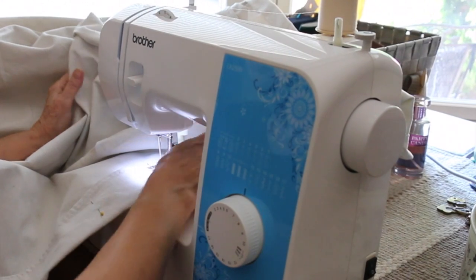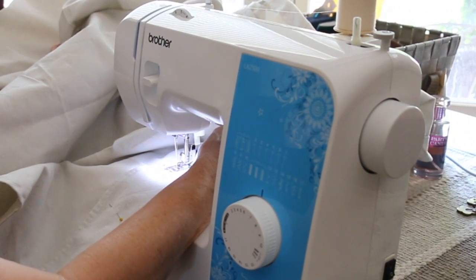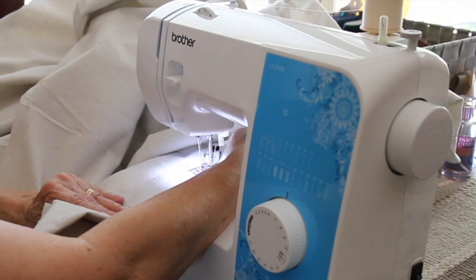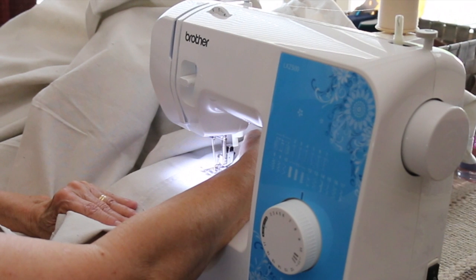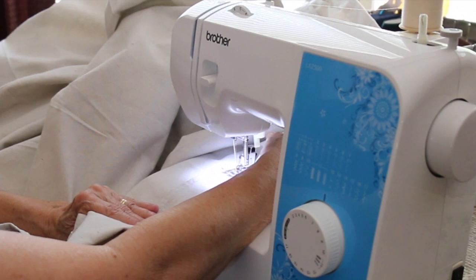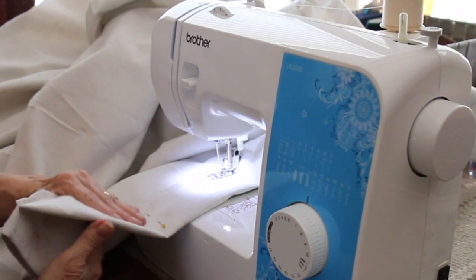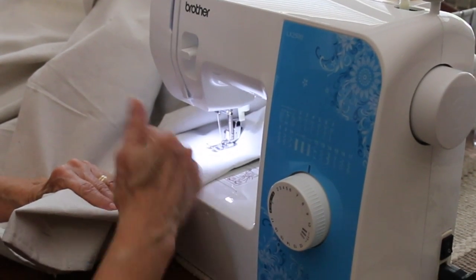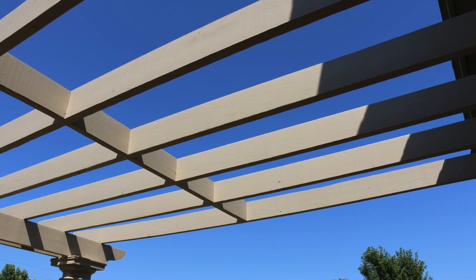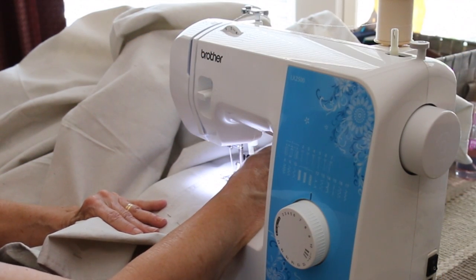Mrs. Magnum is doing some sewing on this canvas. We just had a new pergola built, and it was going to cost almost $400 to have a top custom-made for it. So we bought a drop cloth that's 12 by 15 — I think it cost $31 or $32. We had to cut it in half because of the rafter that goes through the pergola, and she's just hemming it because it frays really badly if you don't.